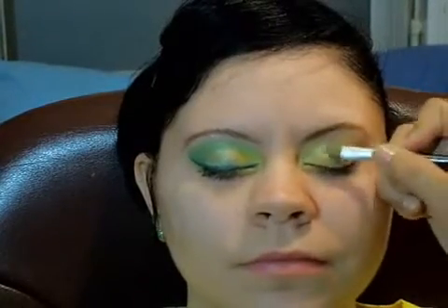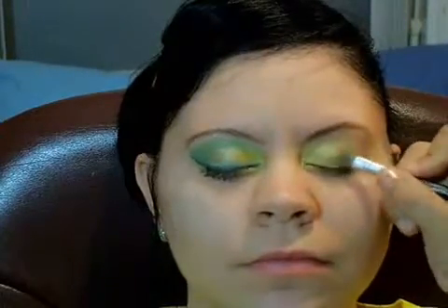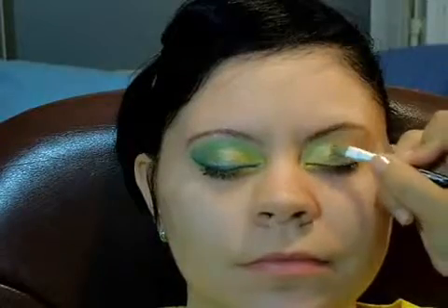The next pigment is going to go in the middle of the eyelid — it's called Rebel from L'Oreal Hip. It's a nice lime green color. I'm applying it from the lash line up into the crease, just packing that on. This look will be a nice transition from yellow to dark green, and I'm just packing more on.